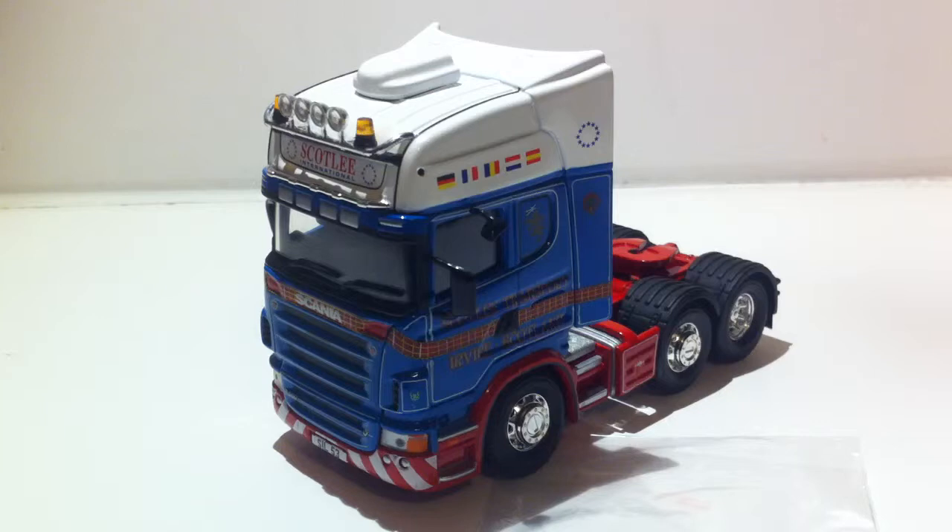This is a Scania R580 — or R580, I'm not sure. I don't really collect Scanias, mostly Volvos, basically because my dad has Volvos and I always get discounts at the store. It's a Scania V8 — in case Neil Jameson's watching, it's always him with his V8 pillar.